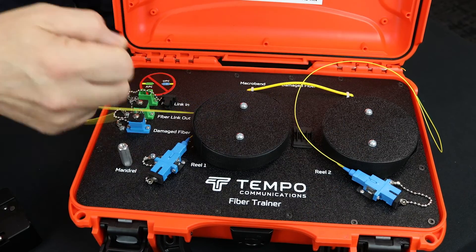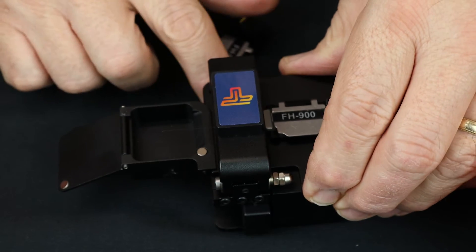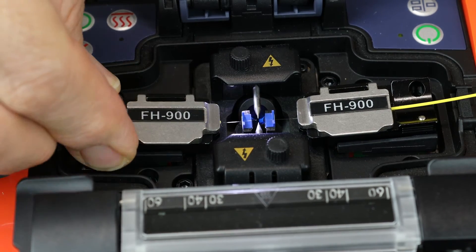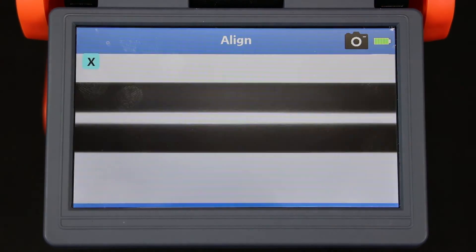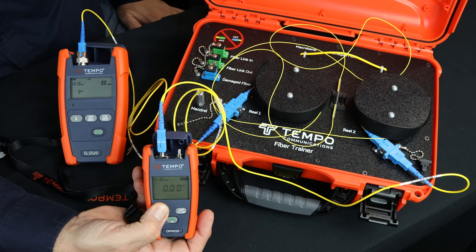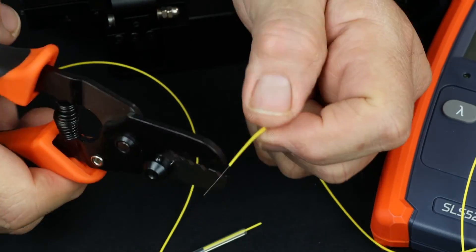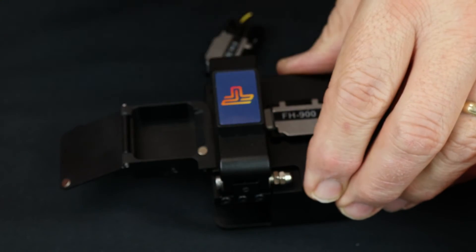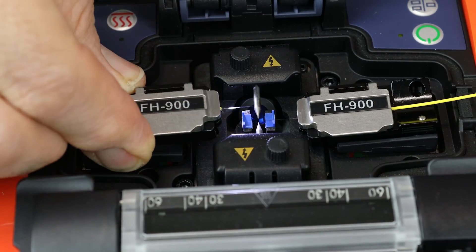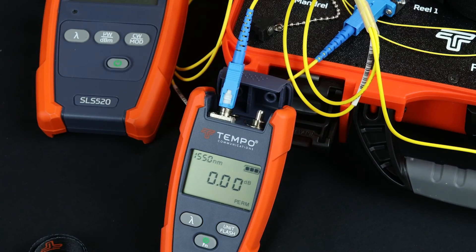Reel 1 and Reel 2 fiber spools are each loaded with 15 meters of fiber for fusion splicer exercises. Fiber can be unwound to a sufficient length to perform a fusion splice. A loss measurement can be made by zeroing the OPM-210 optical power meter with respect to the SLS-520 source. The splice is then broken and a new splice is made. The loss of the splice is then displayed on the OPM-210.